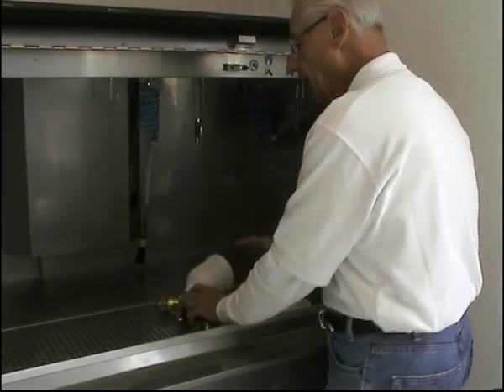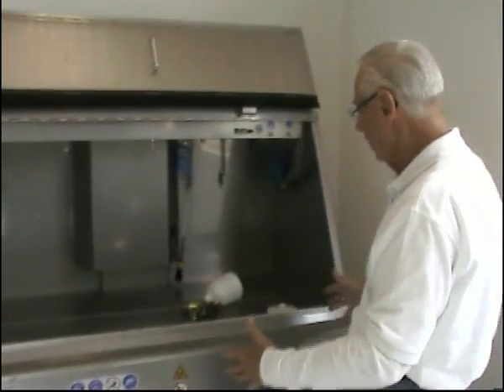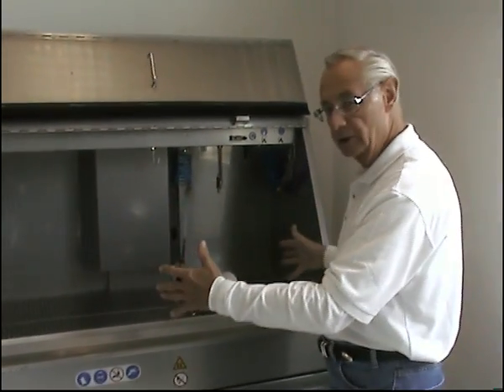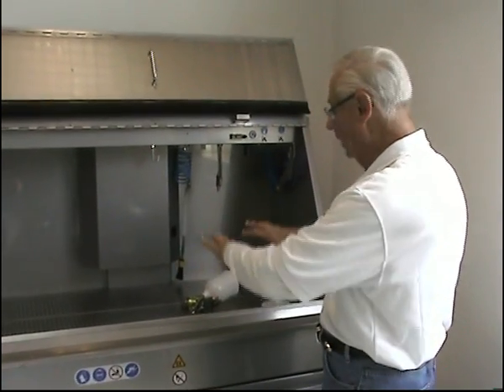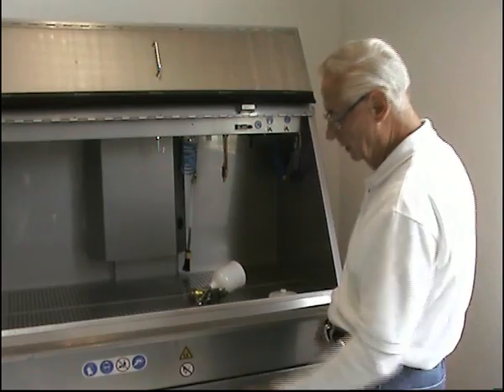We have all the features designed in a very large cabinetry for a large collision shop where the painters want to clean manually, but they want bigger work areas. This makes an ideal piece of equipment.